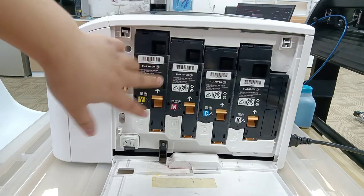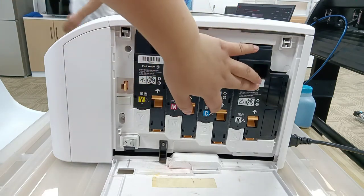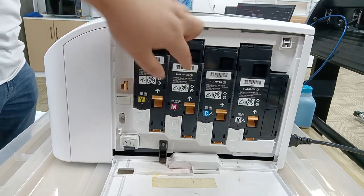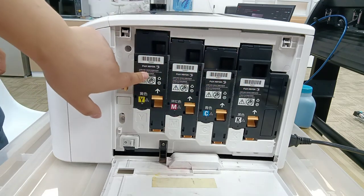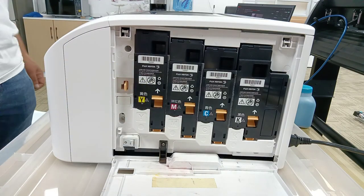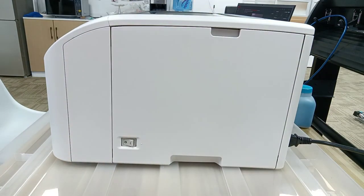The yellow ceramic toner installation is complete. The other three toners follow the same process. This is about the ceramic toner installation — put back the case.